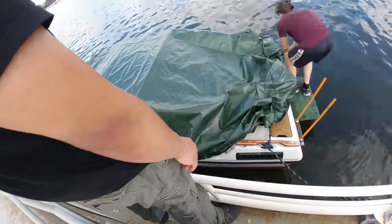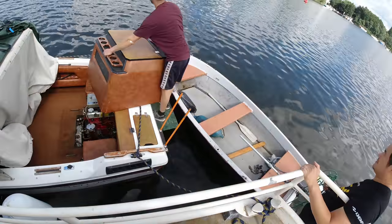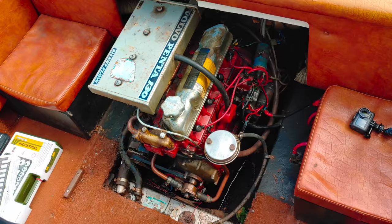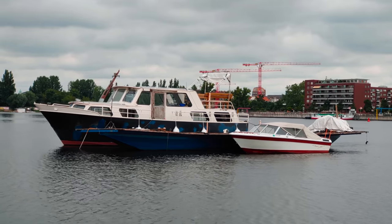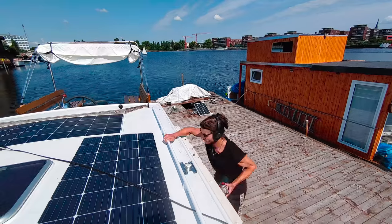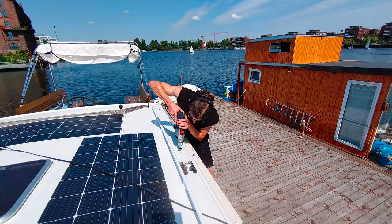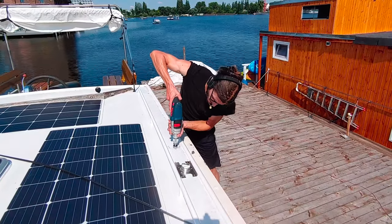In today's video, we'll start working on the engine of my Bayliner to find out why the engine is seized. I'll also give you an update on the works we are doing on the big boat. But before that, I want to shed some light on the sudden appearance of the houseboat, which you saw in some of the shots of the previous video.